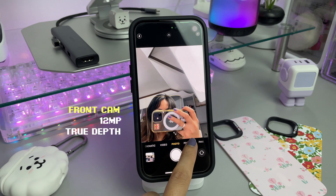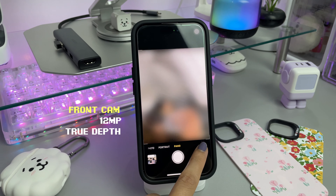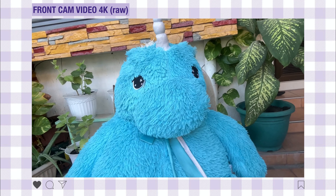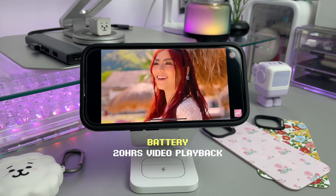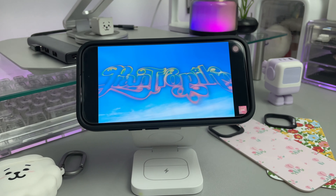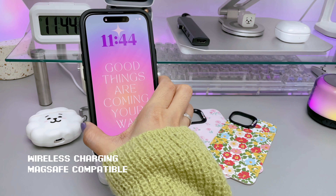The front camera, or selfie cam, has a 12-megapixel TrueDepth camera with autofocus and enhanced low-light performance, supporting 4K video recording for high-quality selfies and video calls. The battery life offers up to 20 hours of video playback, and the device supports fast charging as well as MagSafe wireless charging.